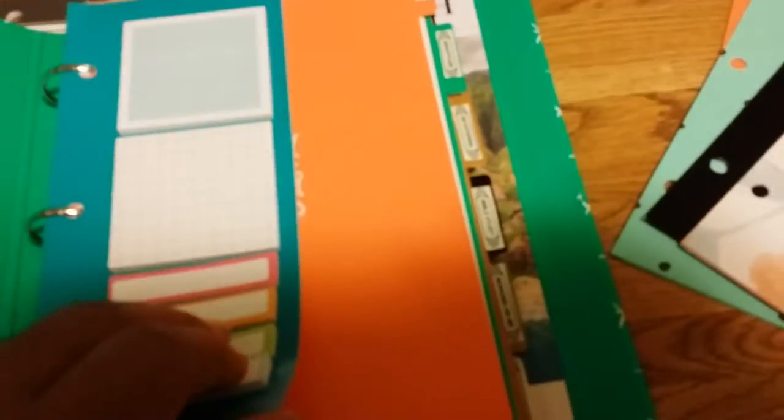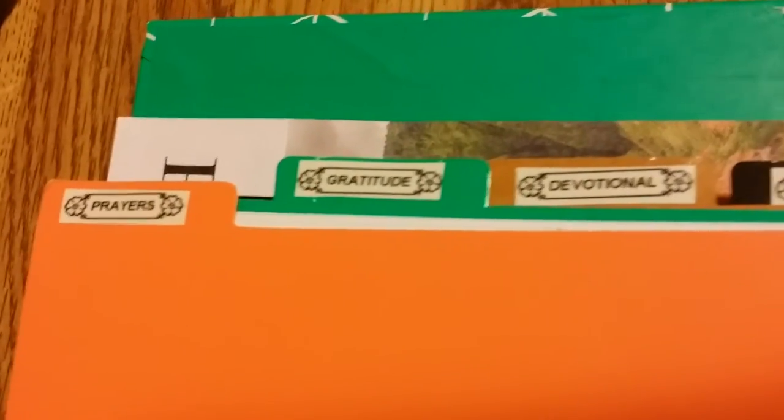I have five different sections: prayers, gratitude, devotional, Bible study, working on me, and the last one is my Miracle Morning section. You can look that up on YouTube — there's a book on it as well, and it's a great read.